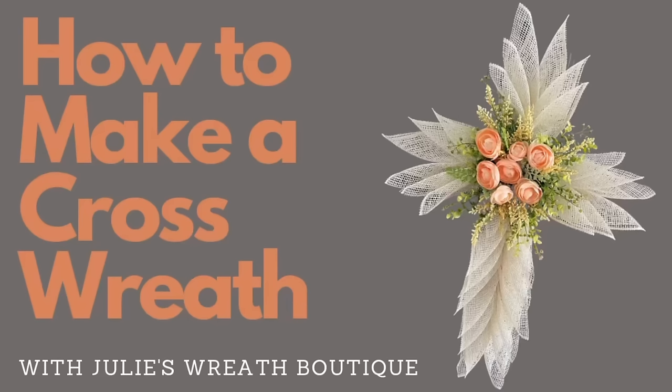Hey there, welcome back to Julie's Wreath Boutique. I've had a lot of you in my inbox asking when am I going to make another cross wreath. Well, here we go. We're going to make a cross wreath using the Dollar Tree cross frame — so easy to do. All I did was take some poly burlap and some greenery and flowers I already had on hand. So let's get started.